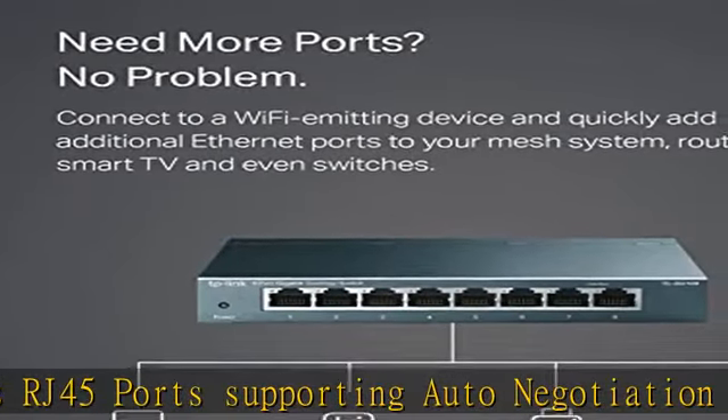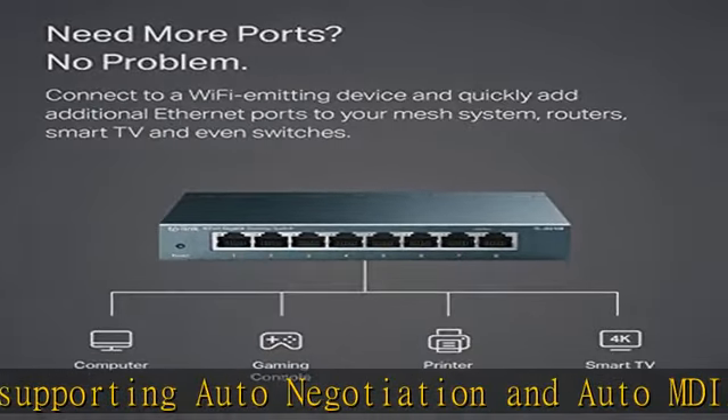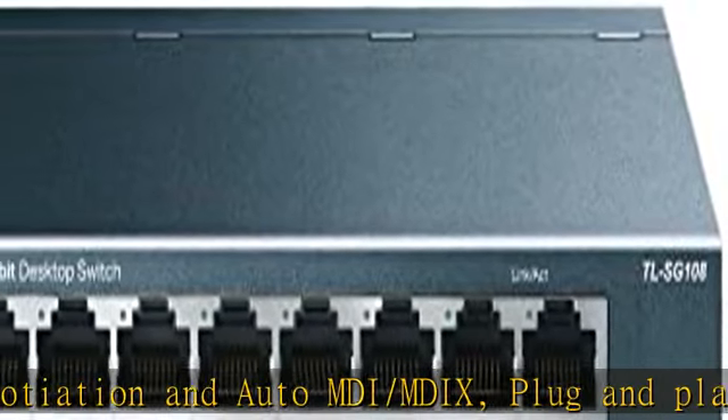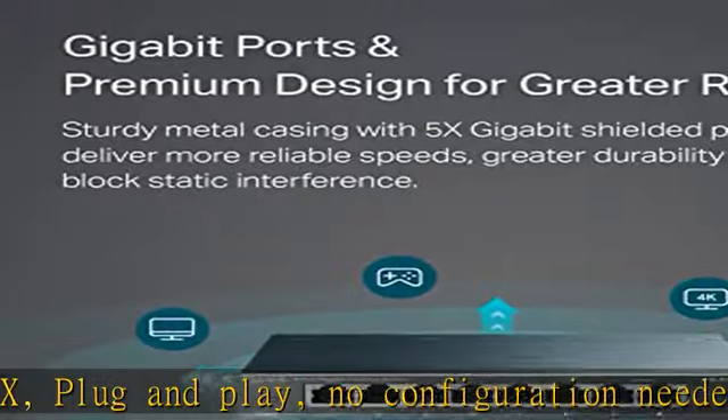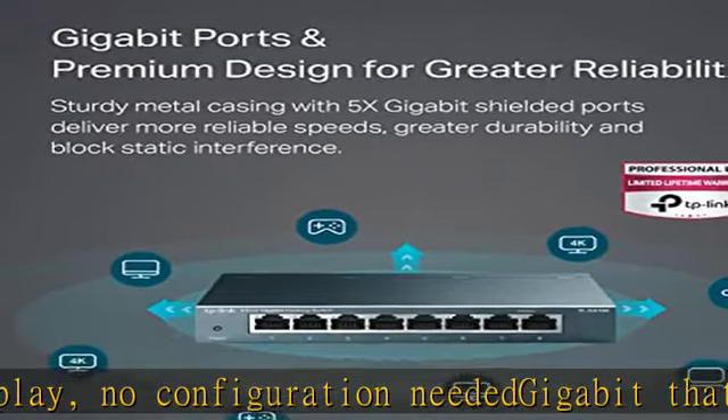No configuration needed. Gigabit that saves energy — the latest innovative energy efficient technology greatly expands your network capacity with much less power consumption and helps save money. Reliable and quiet: IEEE 802.3x flow control provides reliable data transfer, and fanless design ensures quiet operation.